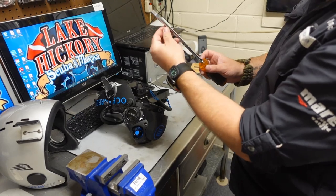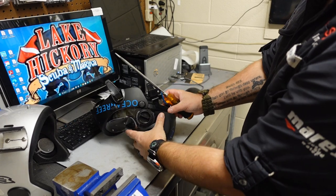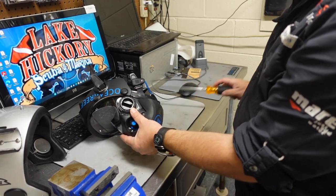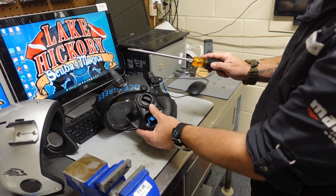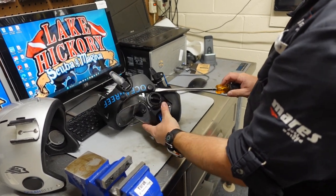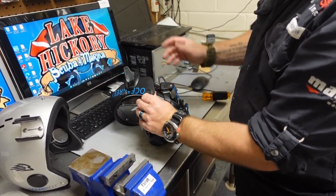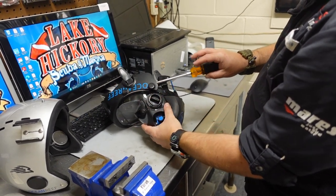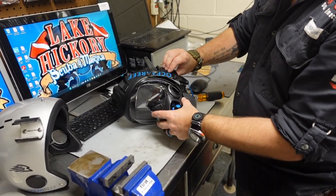You're going to get the largest flathead screwdriver you've got in your garage, preferably a big wide one, and I prefer a long-shafted one. We're going to slide up the actual clamping band until we stop right there on that plug. Then all you've got to do is just twist the screwdriver and it's going to pry up on that flat edge. As you twist it, it'll pop up and pop free. Here's where the screwdriver really shines — you can slide it up the clamping band to the next plug and pop it just by twisting the screwdriver. You'll hear it pop right off.